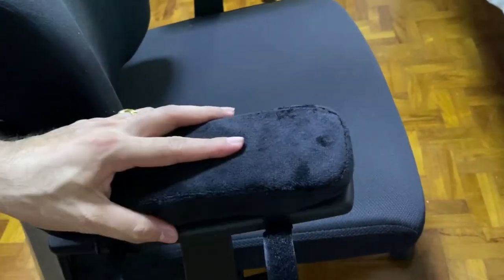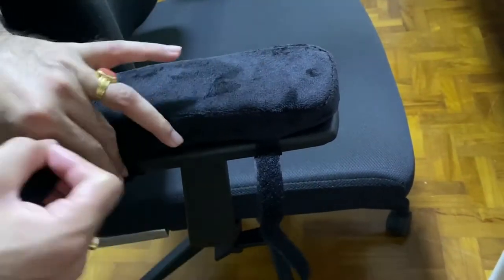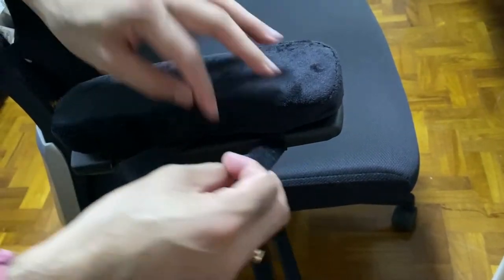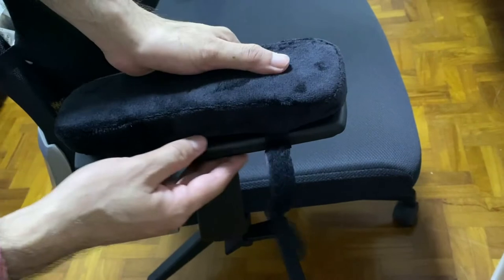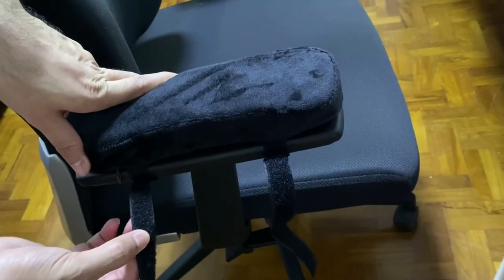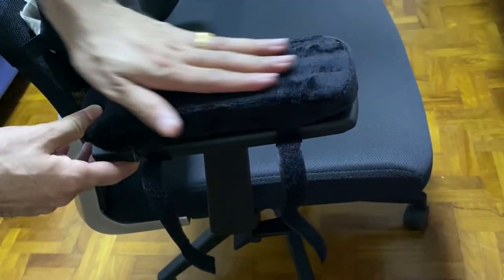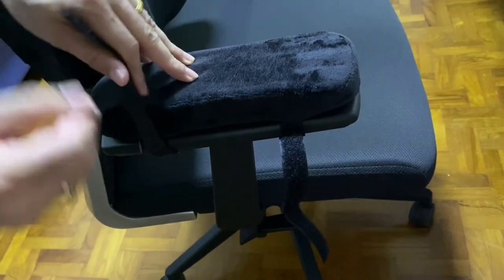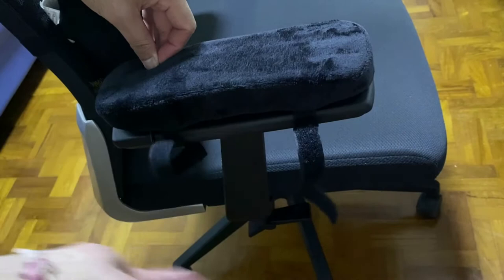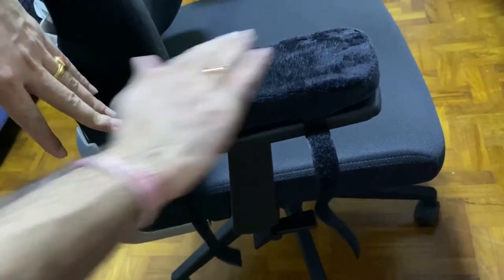Now as you can see, there's a bit of extra strap. You can either choose to hide it somewhere, or you could cut it off — though I wouldn't suggest cutting it off, because if you change to a different type of chair that needs a longer strap, it might be a problem. I suggest you hide it or tie it up nicely at the bottom underneath the armrest so you won't see it.